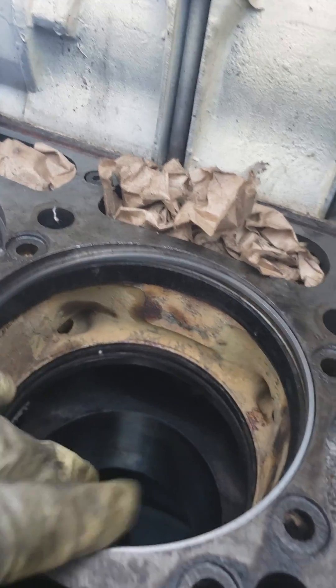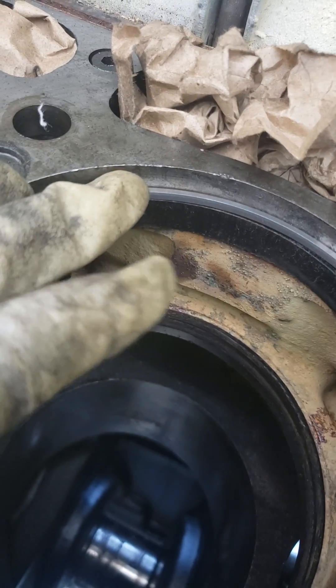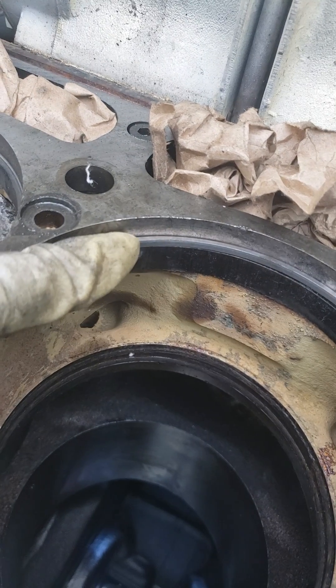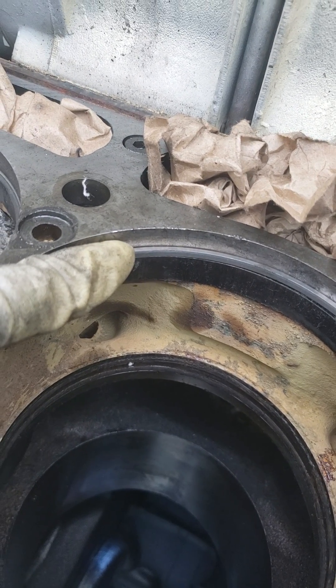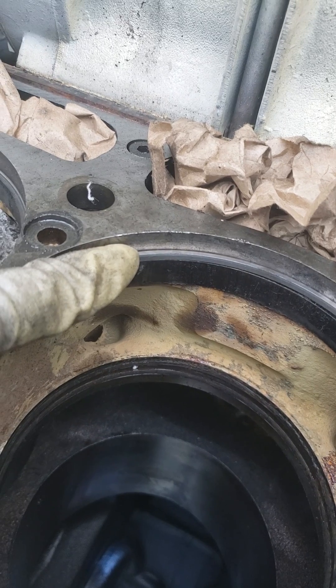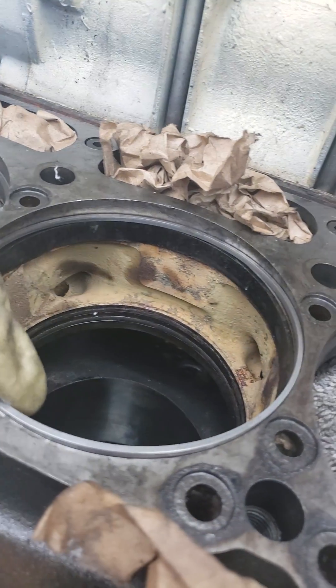The wet sleeve goes down in there — the rim of the sleeve sits on the spacer — and the depth has got to be negative 0.042 to 0.048 thousands. So far so good. I'll try to videotape when I'm putting one in.